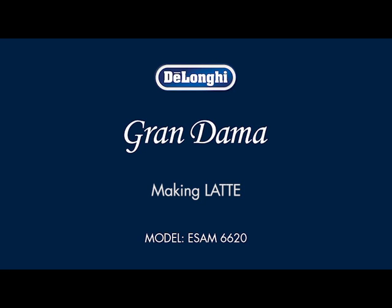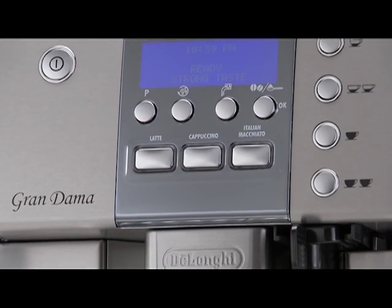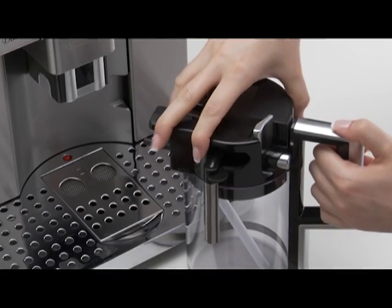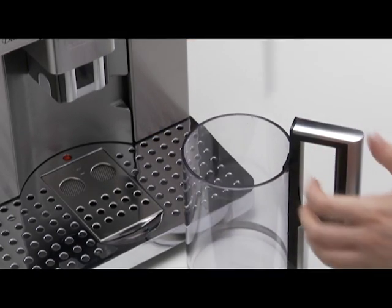Making Latte. Filling and attaching the milk container. Turn the lid of the milk container clockwise until it becomes noticeably difficult to turn. Then remove.